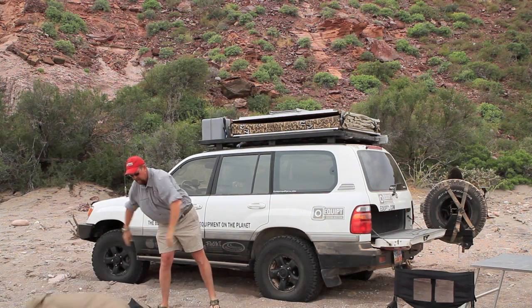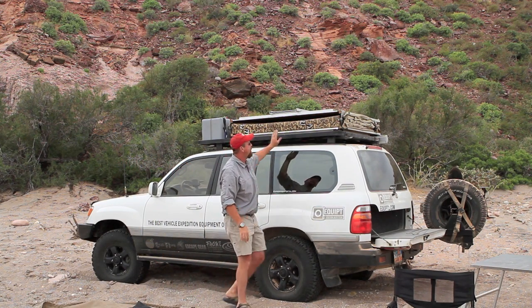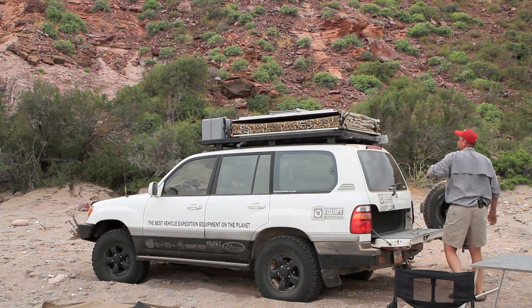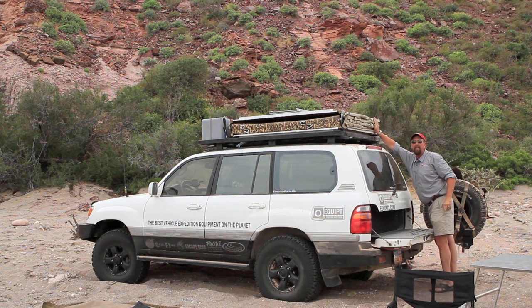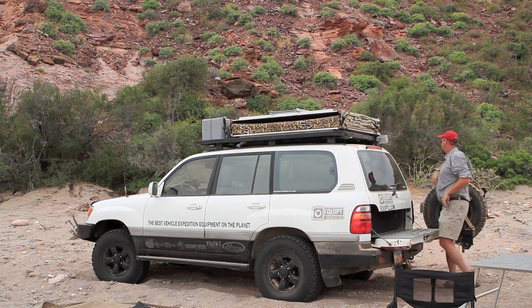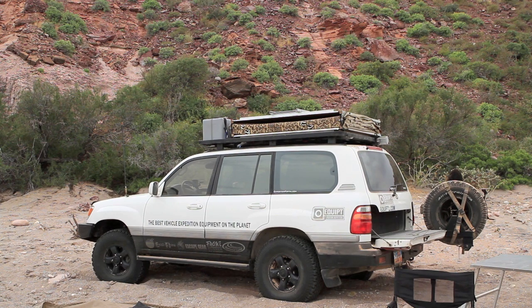I'm going to set that right down here and put it away. Now we've got the tent uncovered. On each side of the tent there are a couple more friction buckles that help minimize the height of the tent on that side. We undo that one, and there's another one on the other side of the tent. We undo that one as well.